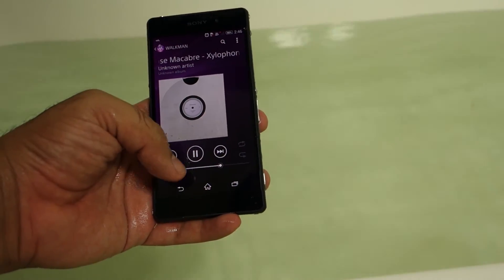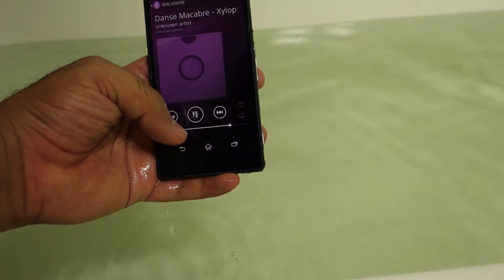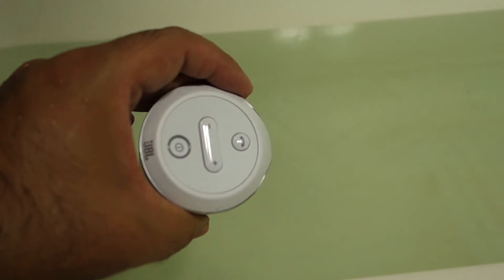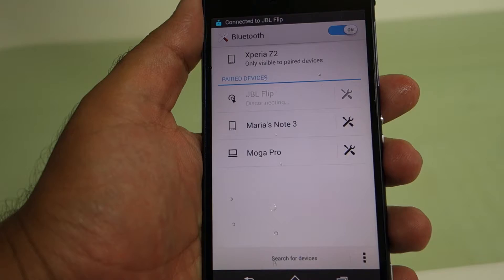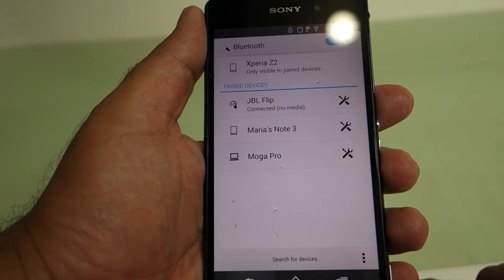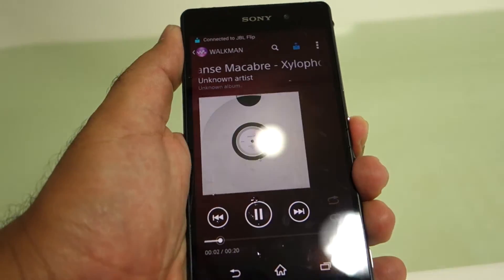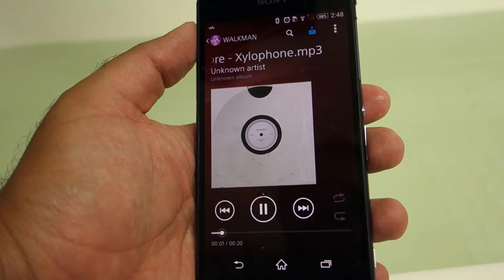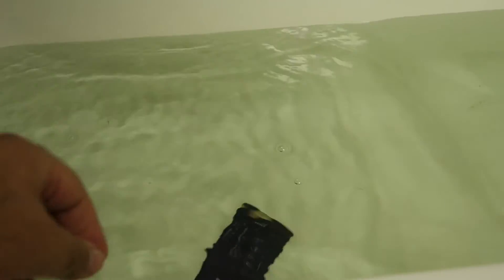You might be thinking that a Bluetooth speaker similar to this one will be a good solution to the sound problems. Since a Bluetooth speaker does not go inside the water, it will actually give you good sound. So let's pair this Bluetooth speaker and let's try it — I have already paired it. But magically, the phone has lost the volume.